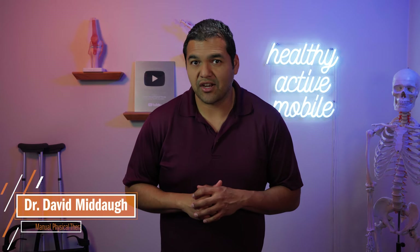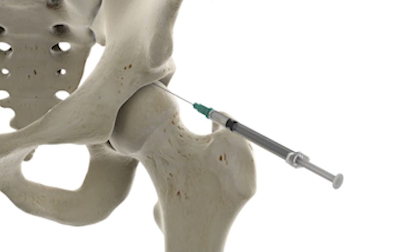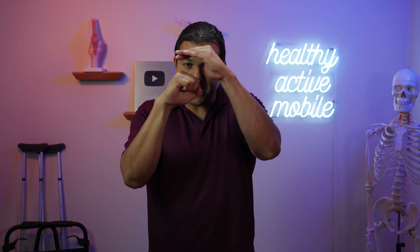Can hyaluronic gel shots work to help heal hip arthritis? The answer is no, not by themselves. Hyaluronic gel shots, often just called gel shots for short, are intended to increase the space inside of a hip joint when they're being used to treat a bone-on-bone hip arthritis situation. They'll inject the hyaluronic gel inside the joint between the bones to try to increase the space there and cushion the joint.